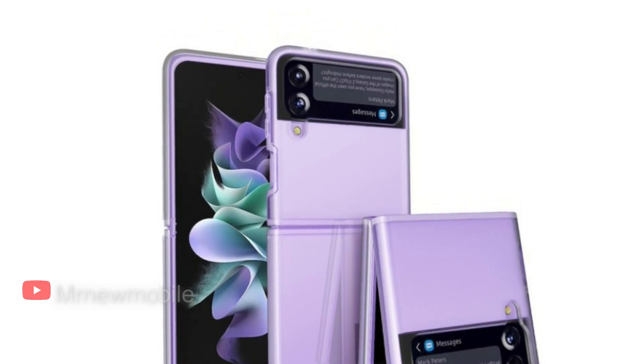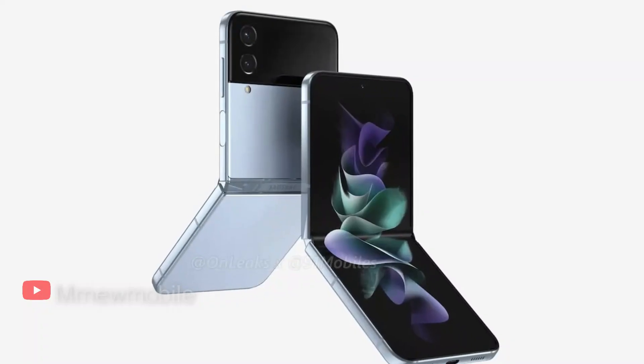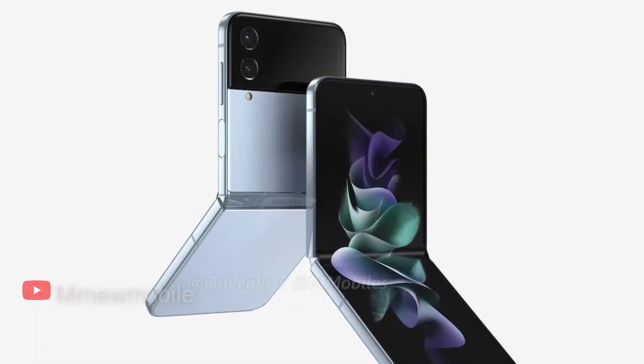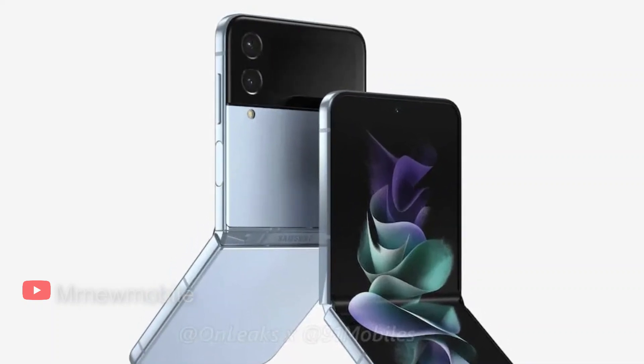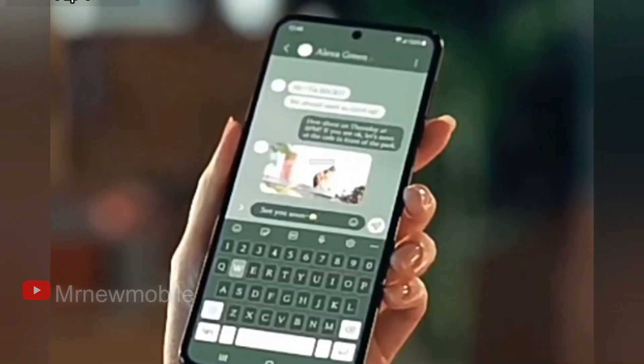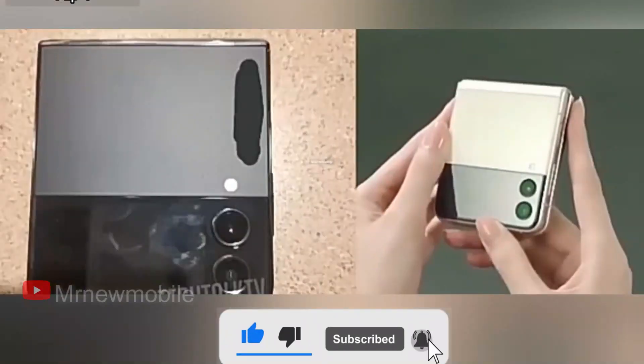Notably, the camera modules seem to be protruding out of the device a bit more than on previous models. Otherwise, we can still see the dual cameras peeking from the back side of the Z Flip 4, though we are hoping to see some updated camera hardware despite the same layout. The power button with its integrated fingerprint sensor and volume keys are in the same place as the Z Flip 3.